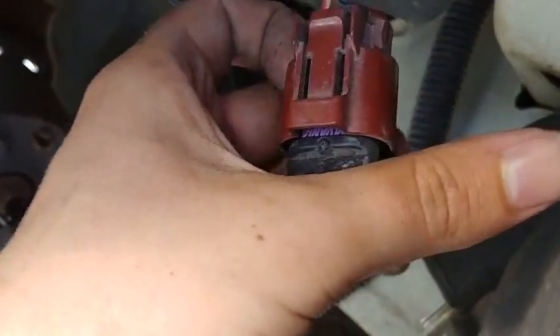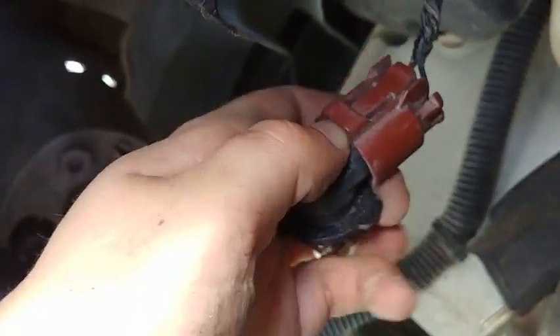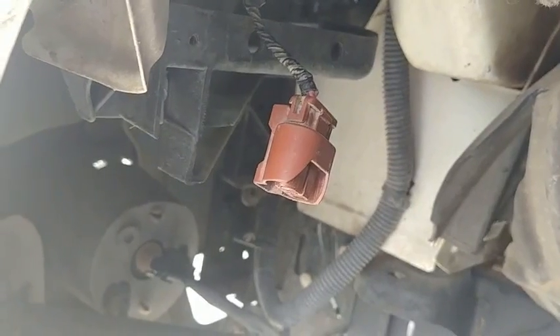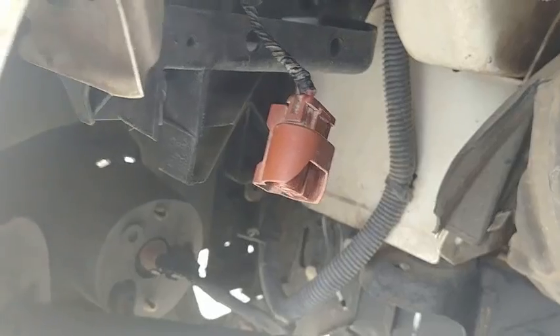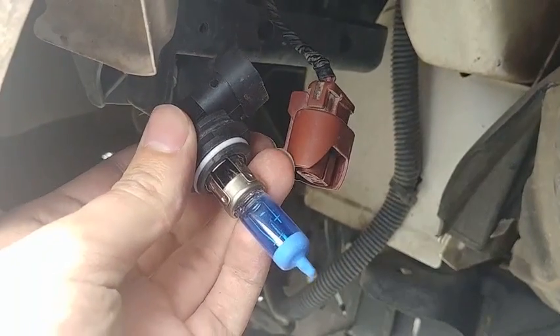We're just going to pull this clip, pull the bulb out from this clip, grab our replacement, and get back into installing it. Here's the empty socket for our headlight, and here we have the new bulb from Zenon that we're going to plug up.